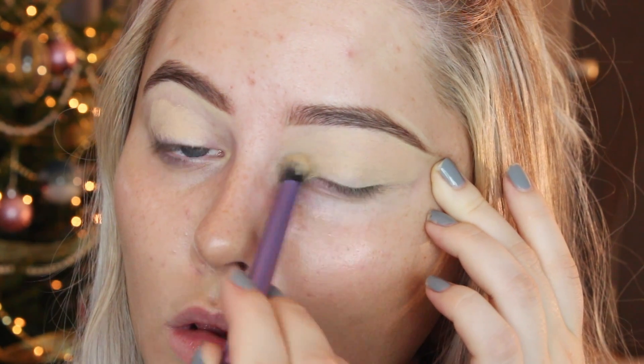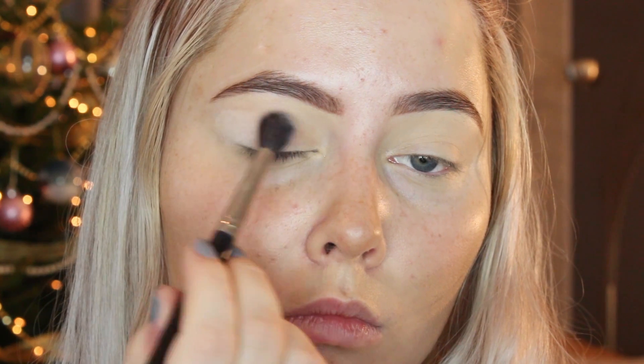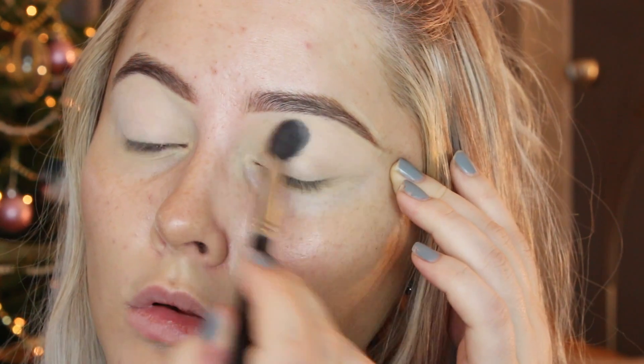I'm going to start off with priming my eyes and I'm using the MAC Soft Offer Pro Longwear Paint Pot. This is really good because it cancels out any redness or any veins on my eyes, so it's a perfect base. I'm also going to use a little bit underneath my eyes because I'm going to use a lot of eyeshadow there. Then I'm going in with a really light shade from the Morphe 35O palette just to set the eyeshadow base so it isn't as sticky.